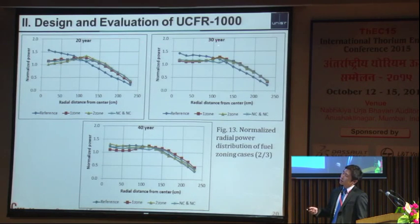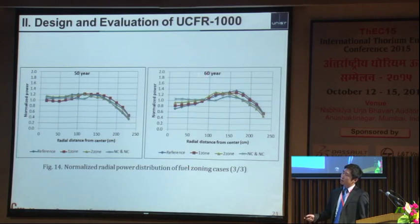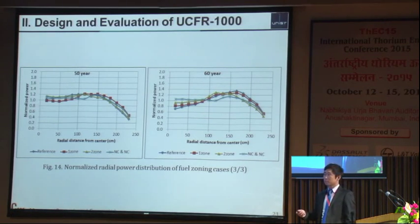At 20 and 30 years, it is very apparent that the power peaks at the center for the reference case, but not for the other cases. At 60 years, the reference core has the lowest peaking factor at the center but the highest in the peripheral region, while the three-zone core has a very flattened shape at end of cycle. So in general, adding more zones yields a more flattened radial power shape.